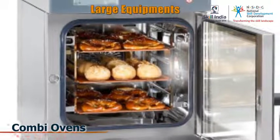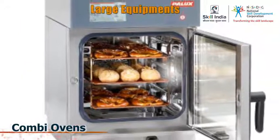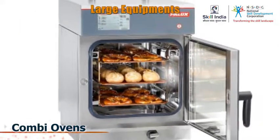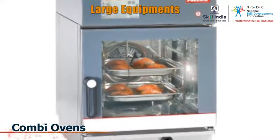Combi ovens can be used to steam a food item or use dry heat to roast it. It combines the cooking methods, and that's also how it gets its name.